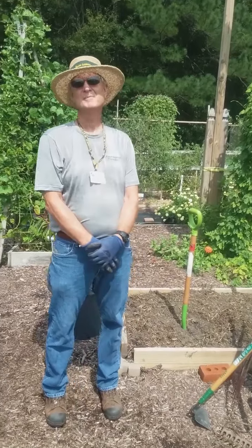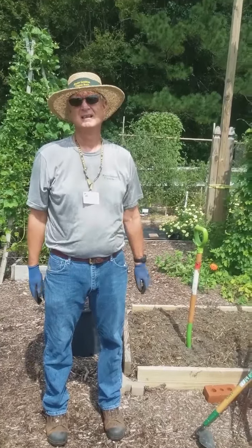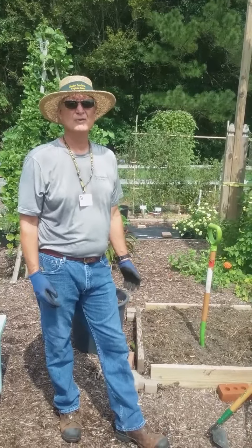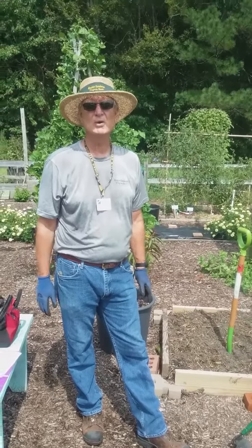So really what you're saying is the soil is the basis to a good garden. That's correct, Brian. Soil is your fundamental building block of building healthy soil.